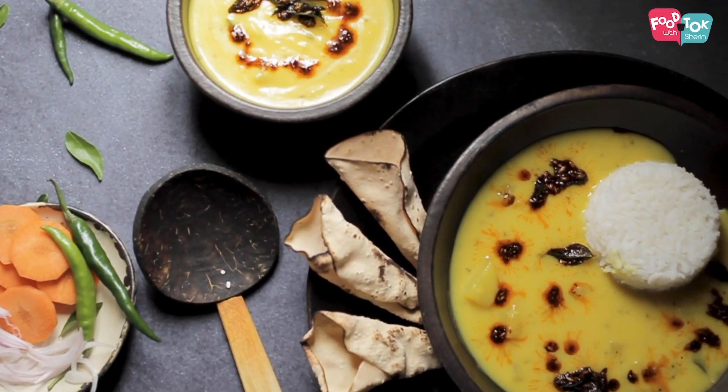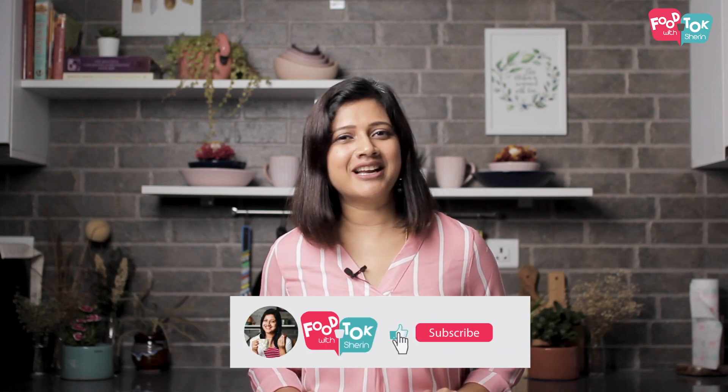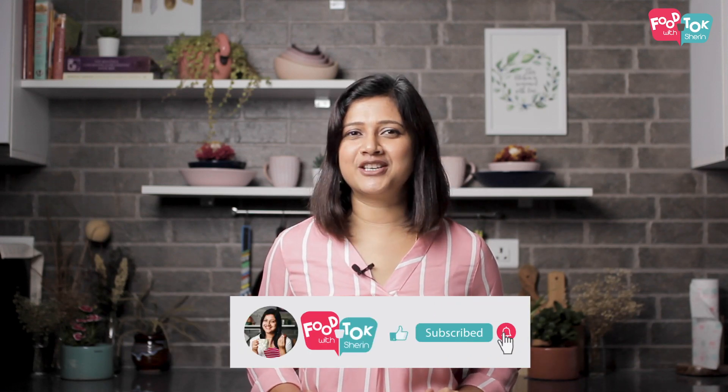But before we do that, please don't forget to like, share and subscribe to my channel, and do hit that bell icon too and turn on all notifications. So let's quickly check out the recipe.